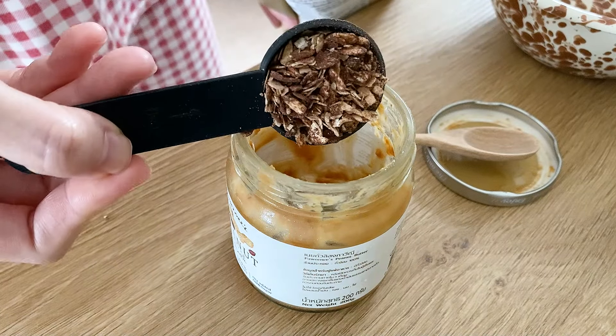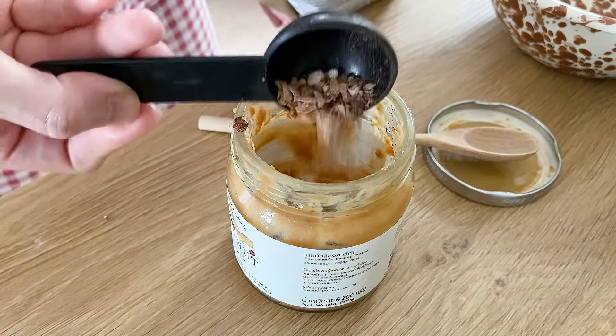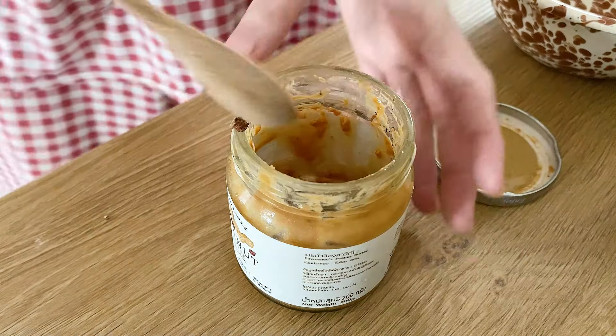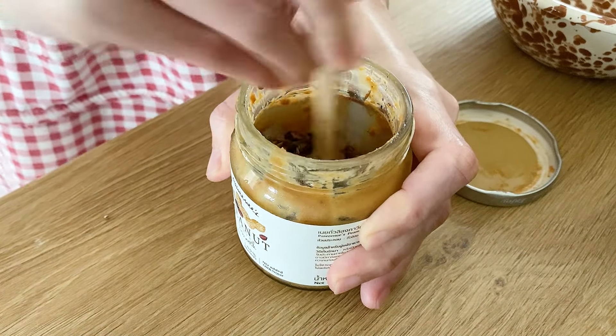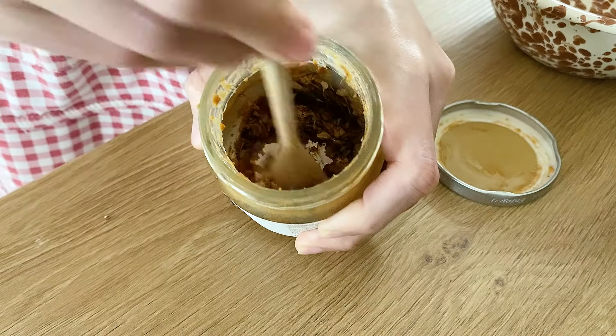I'm going to cook them for a while. I can cook them for another 40 minutes. I feel like they're going to cook them for a while. The end of the sale is all set with the end and the rest of the sale.